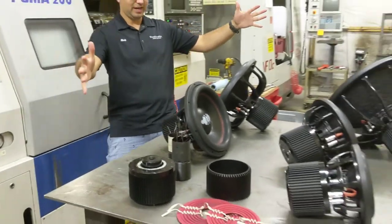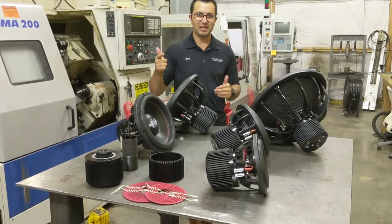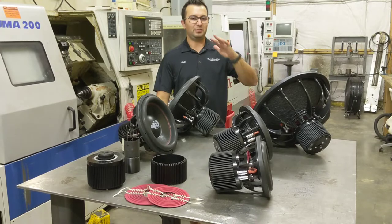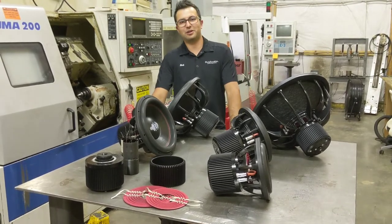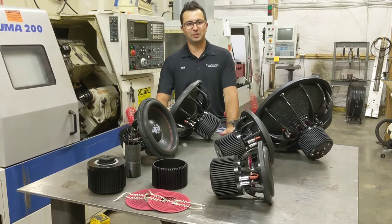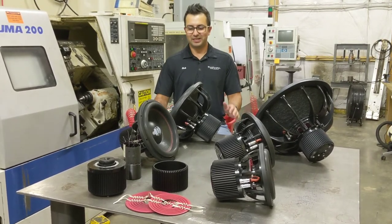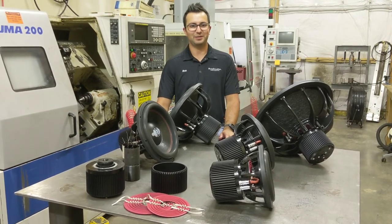All of these features combined make this subwoofer really great for SPL, daily music applications, and sound quality. All of the subwoofers are available immediately in both coil configurations either from HutchinsonCarAudio.com or an authorized Hutchinson Car Audio dealer, and they are starting at $319.99 with free shipping. We really want to see these guys in your hands — they're a fantastic subwoofer and we can't wait to see what you guys think about them.